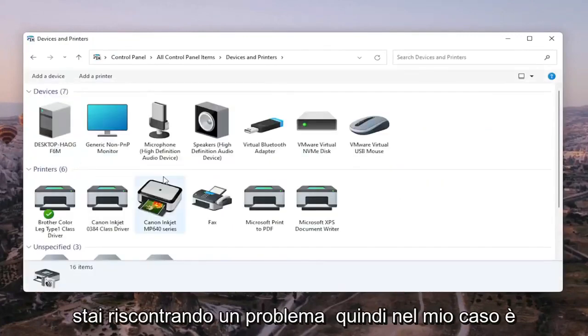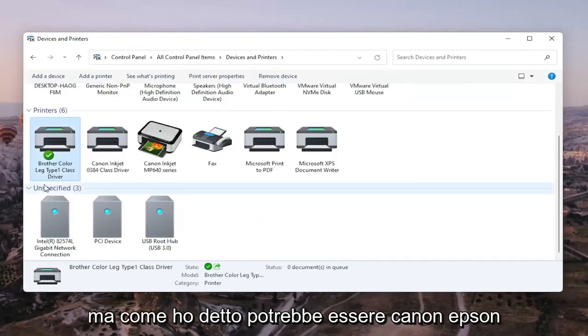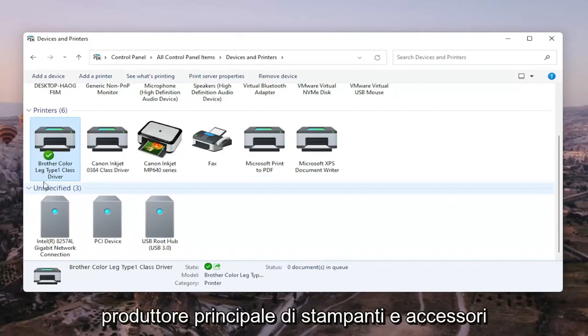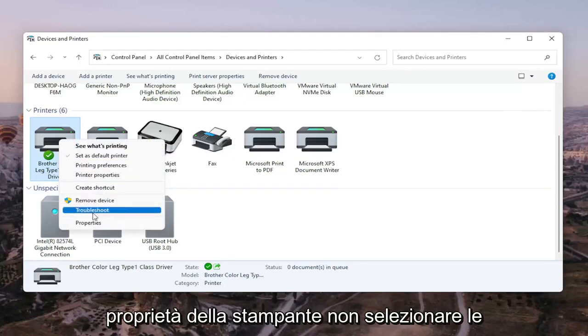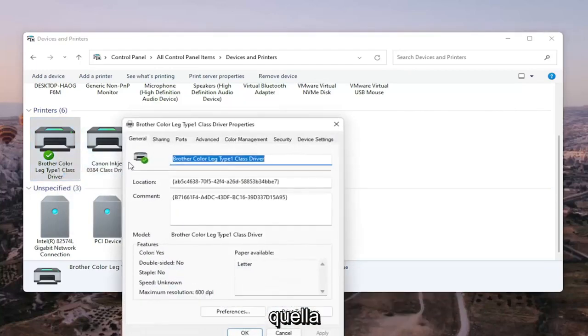Go ahead and select the printer you're having the problem with. In my case it's a Brother printer, but it might be Canon, Epson, HP, Dell — pretty much any main manufacturer of printers. Right-click on your printer and select Printer Properties. Do not select Properties — you want to select Printer Properties. Go ahead and left-click on that.